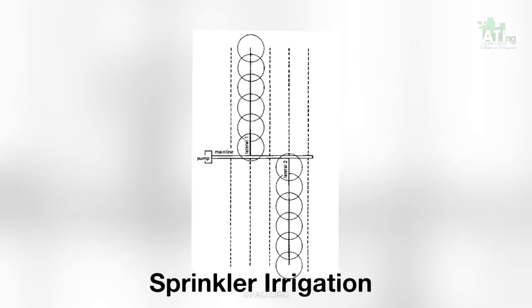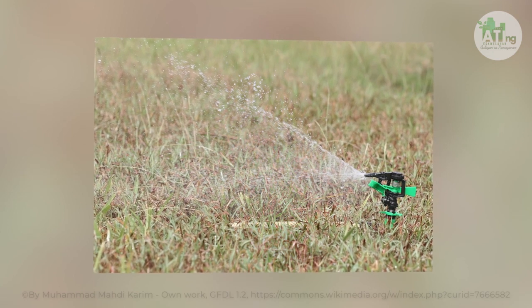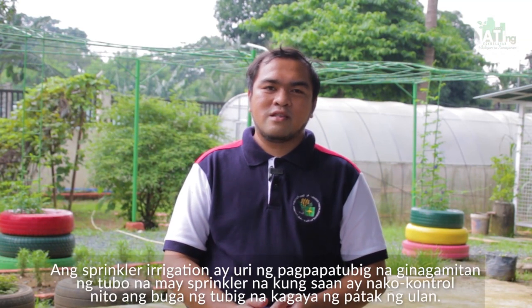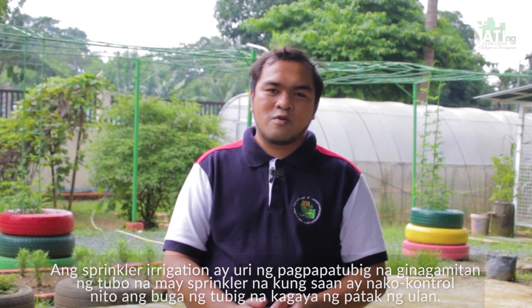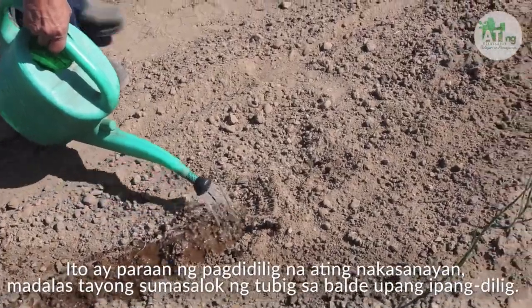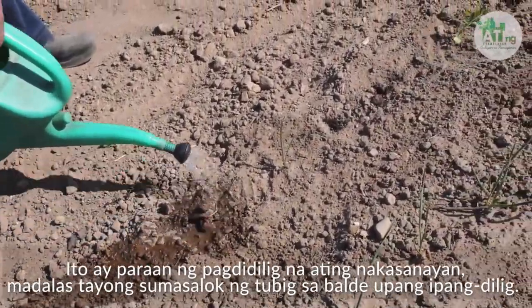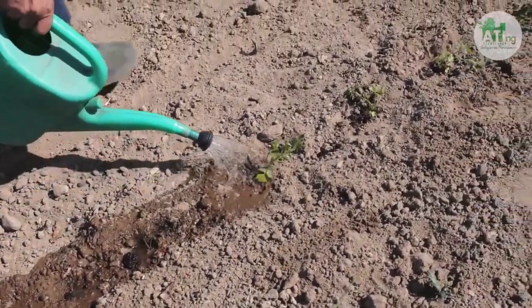Pangalawa, sprinkler irrigation. Ang sprinkler irrigation ay uri ng pagpapatubig na ginagamitan ng tubo na may sprinkler na kung saan ay nakokontrol nito ang bugaan ng tubig na kagaya ng patak ng ulan. Madalas itong gamitin sa mga pananim na pangagrikultura, landscapes at golf courses. Pangatlo naman ay ang manual irrigation — ito ay ang paraan ng pagdidilig na ating nakasanayan. Madalas tayong sumasalok ng tubig sa balde upang ipangdilig. Medyo matrabaho nga lang ang ganitong pamamaraan.